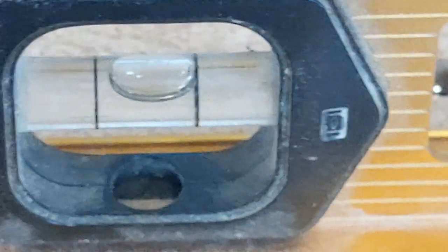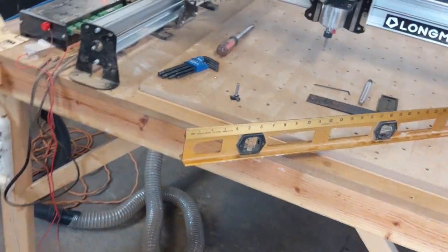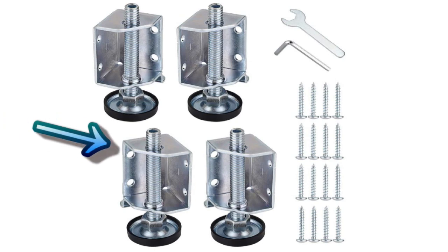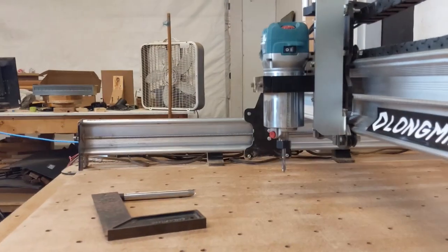The left side is slightly high, so when I bring it up that'll fix the side-to-side. Checking the back of the spoil board — that's level. So all we have to do is bring up the front left corner of the machine. I had to shim it up about an eighth of an inch on that corner. I'm also buying adjustable leg jacks so I can have better adjustment for the table going forward — there's a link in the description. The spoil board is now level with the ground, and we're going to walk through the tramming process.